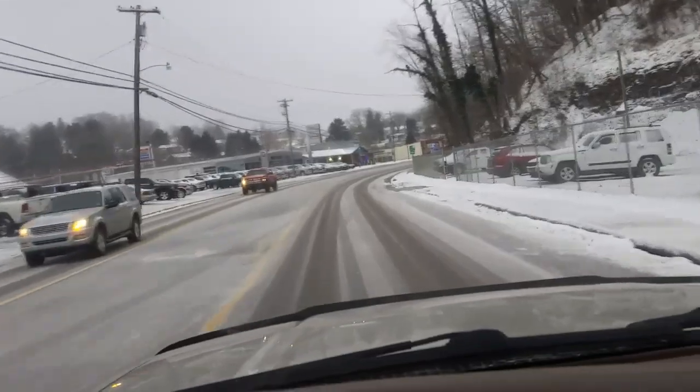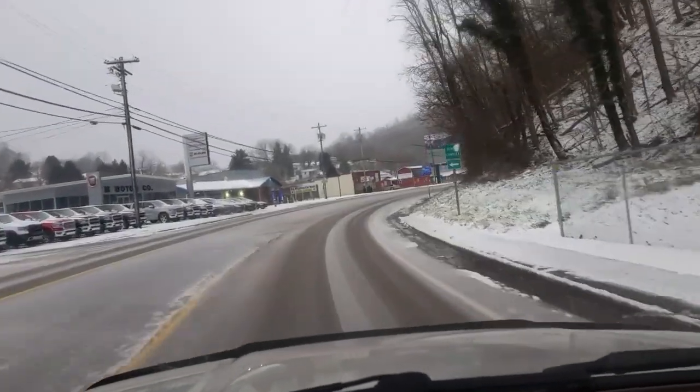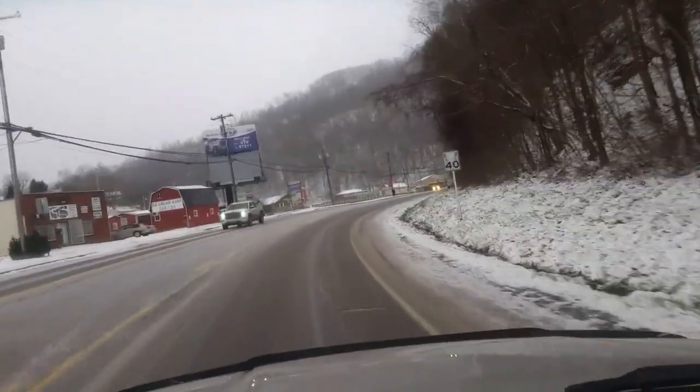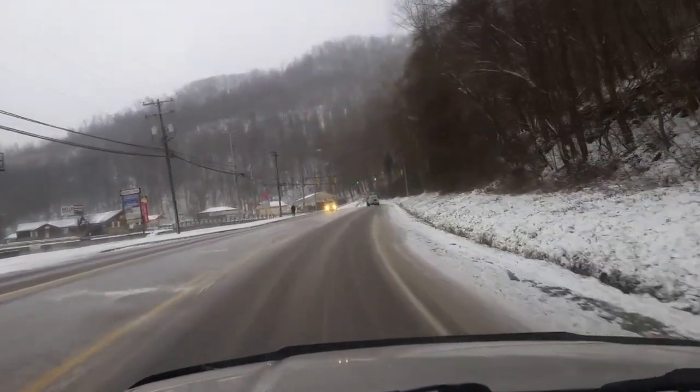All right, so we are out here in the snow, sort of, here in the Appalachian mountains in West Virginia. The roads have got a little bit of snow on them, but the tires so far have been doing really well. We'll stop up here in a few minutes and give you a nice look at them.